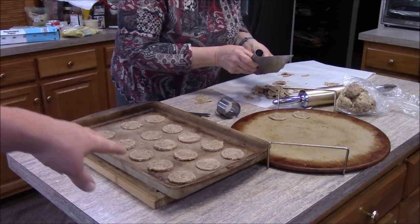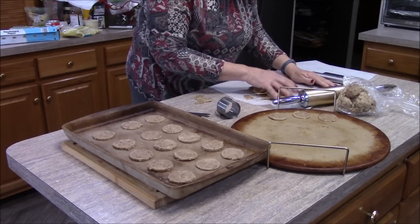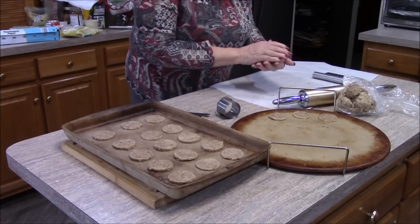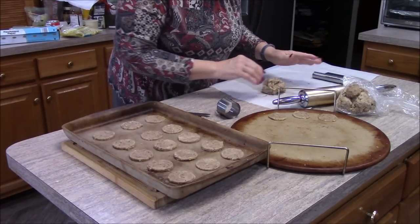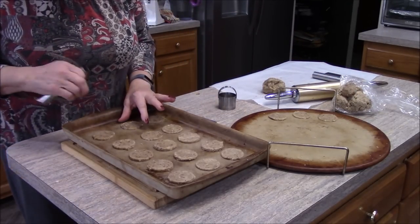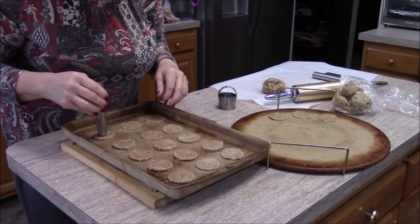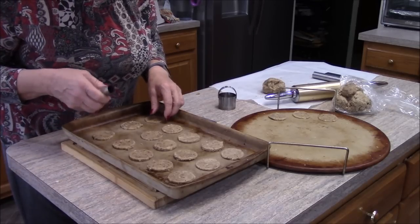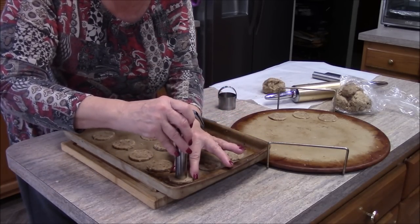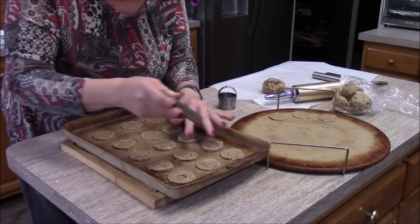Mom's filled this cookie sheet. Now she's going to use the other stoneware — a pizza stone actually, but it works great for cookies too. The advantage of stoneware is it cooks more evenly and doesn't tend to burn the bottoms. I counted fifteen cookies on this sheet, which is an odd number, so I'll do about eight with holes. The scraps can be rerolled to make more cookies — you keep doing it until you use all the scraps up.